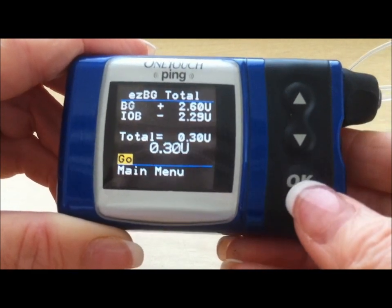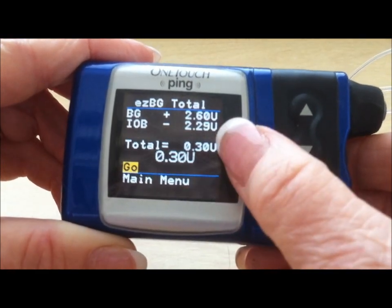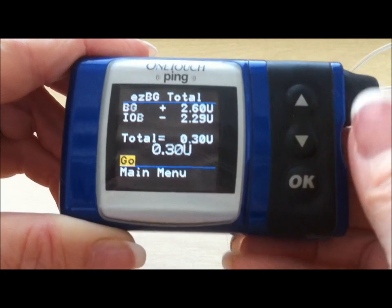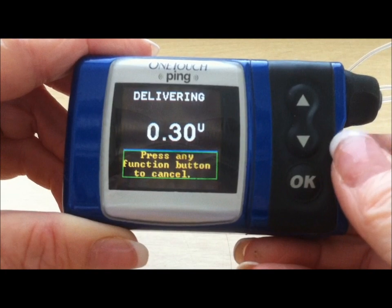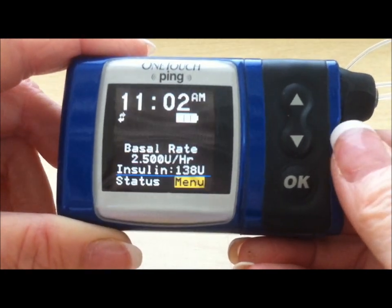Stop at go. Double-check that the recommended amount and the amount that you want to take are the same. Press the go button, and again the insulin is delivered.